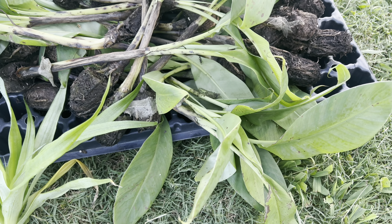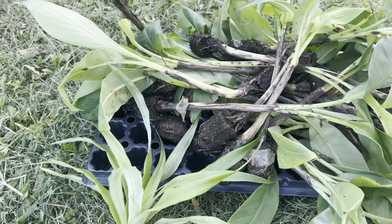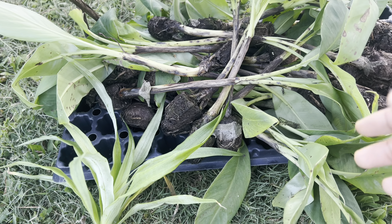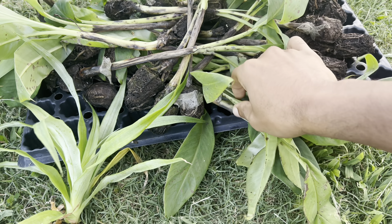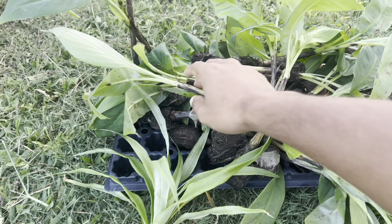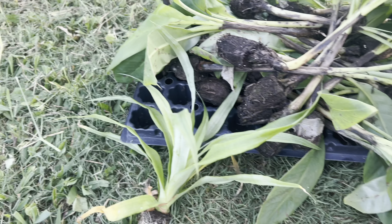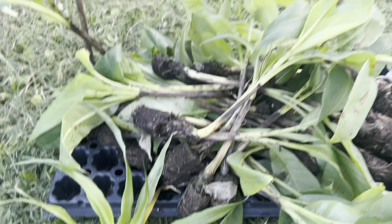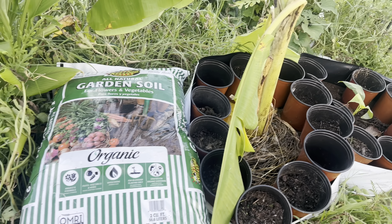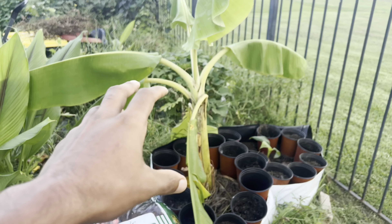I'm getting ready to plant a few bananas and I have a pineapple right here. I basically wanted to show the people who have already purchased plants what you should do once you receive your plants. So let's get started — I have the Lacatan banana and the white jade pineapple right here, and a few more inside. I just want to do a short example of a few different planting methods.